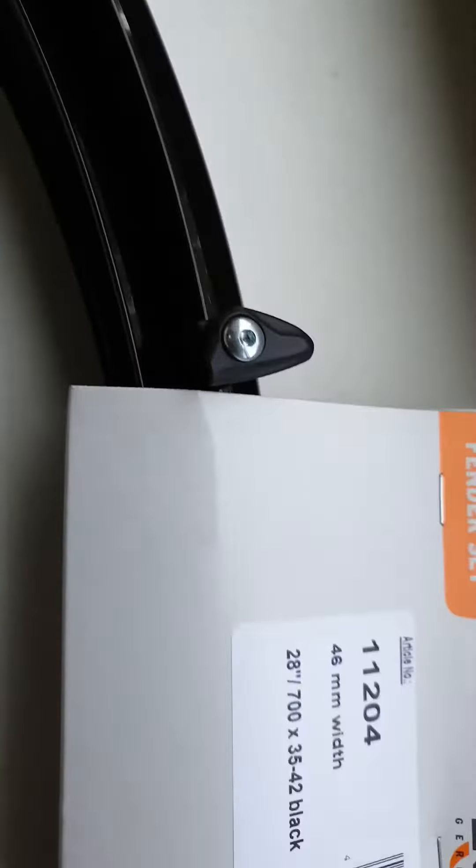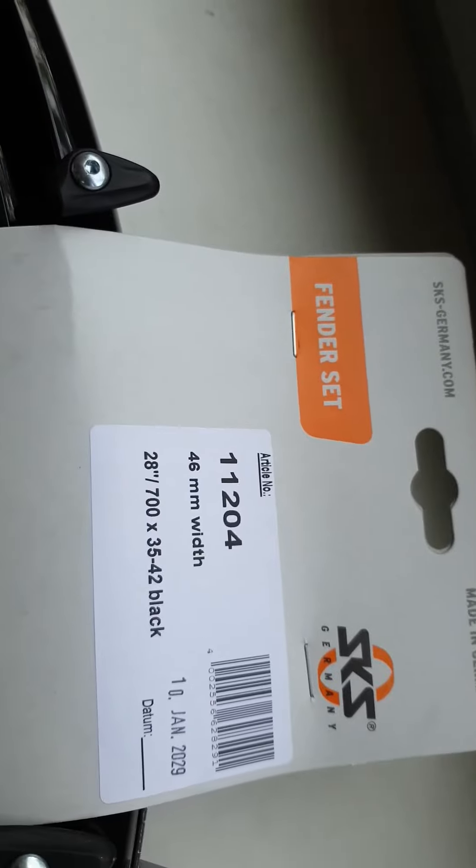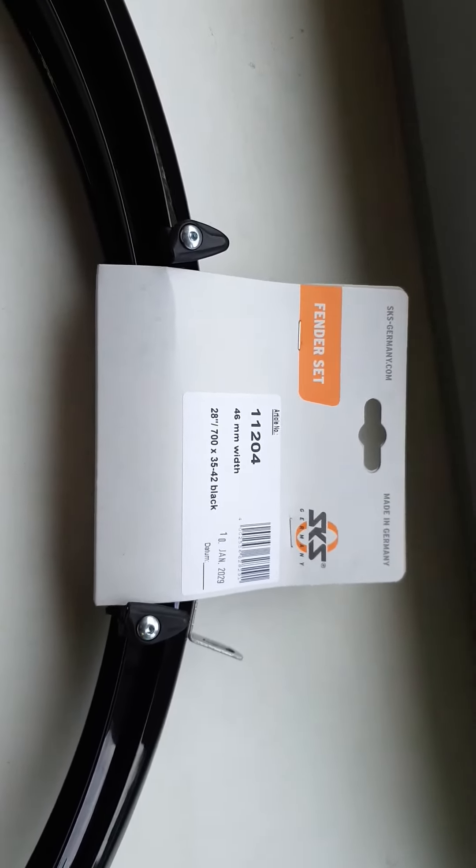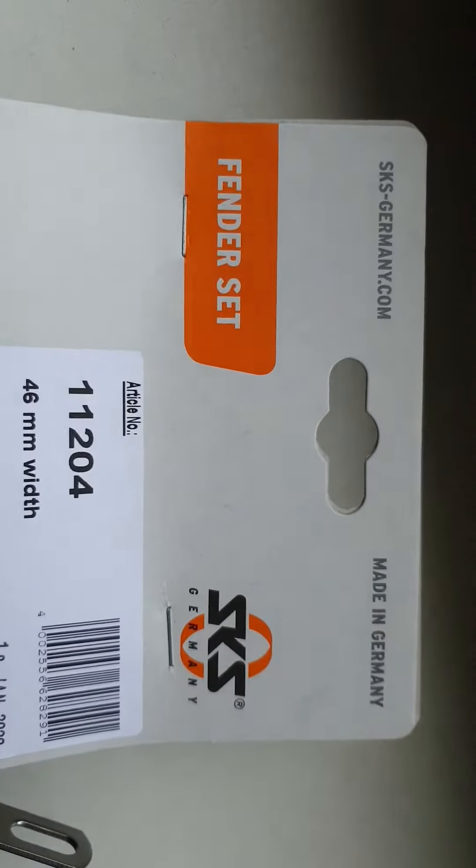You install it to your bike — looks like this. Thank you very much for watching. If you want to buy this item, you can follow the link below or just type photoprint.ly. Thank you very much for watching, and have a nice day.